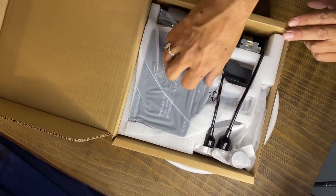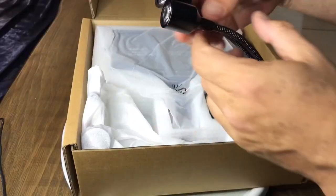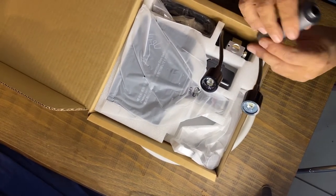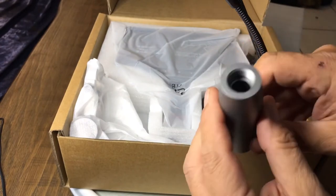Looks like we've got a couple different things here. We've got some LED lights on little goosenecks — that's kind of nice. And that looks like... I'm not sure what that is. That's a big weight of some sort.